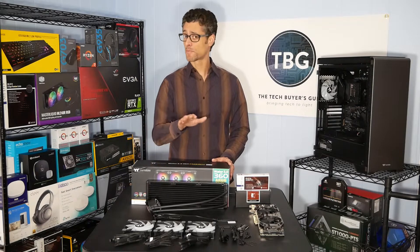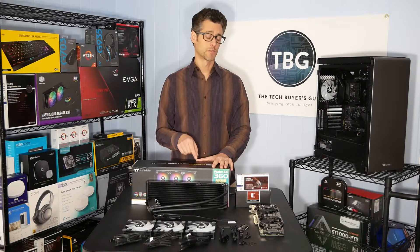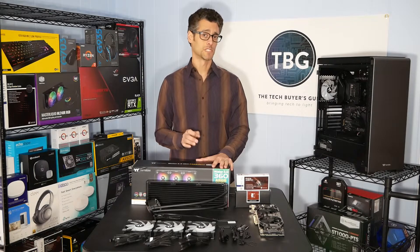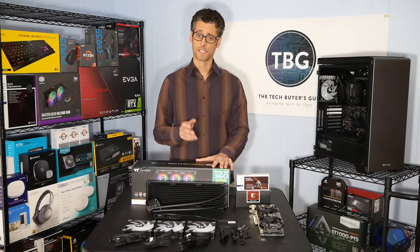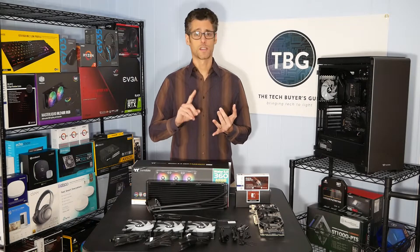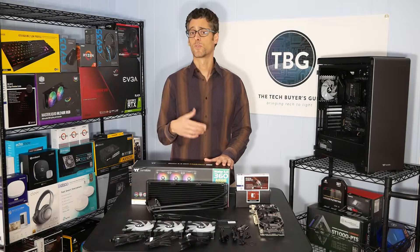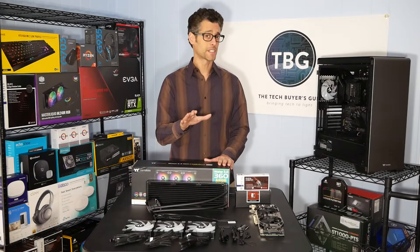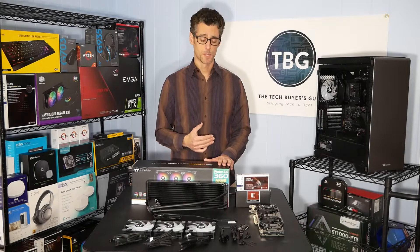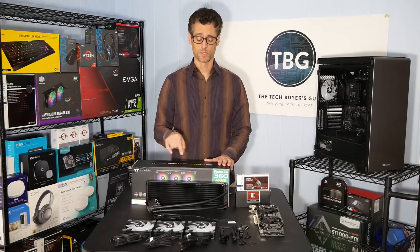This is the latest and perhaps greatest liquid cooler from Thermaltake, just released this month. The claim to fame of this liquid cooler is that it has Thermaltake's most advanced RGB system — it's an addressable RGB system that will sync with your motherboard. It'll actually work with any major motherboard manufacturer: ASRock, ASUS, Gigabyte, and MSI. They've all settled on a standard pin arrangement for an ARGB controller. This is Thermaltake's first take on that standard that we've seen in a cooler from them.